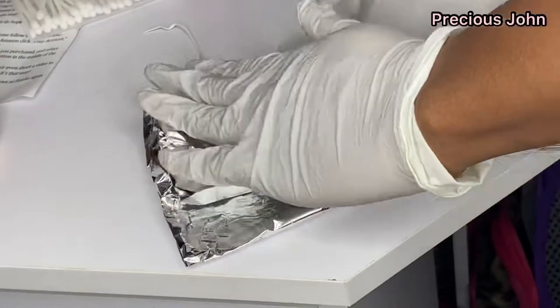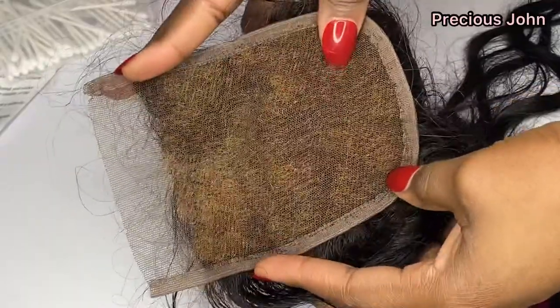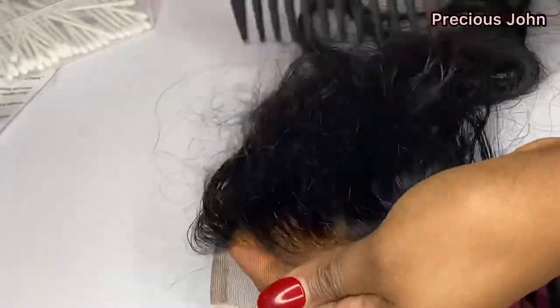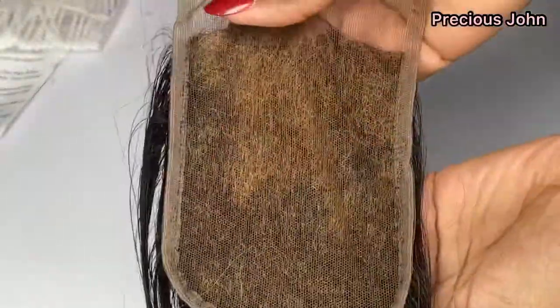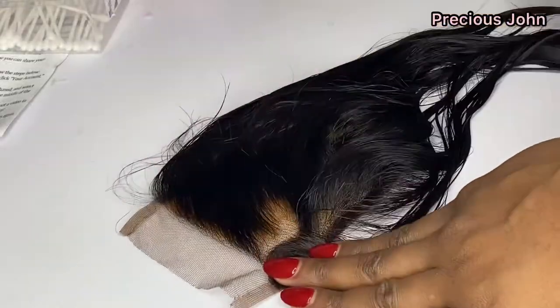After carefully applying the bleach and leaving it to set for 15 minutes, I washed the product out. The knots turned out looking too orange for me, but because I didn't have purple shampoo at the time I just left it like that. I left the closure to air dry before starting my wig.